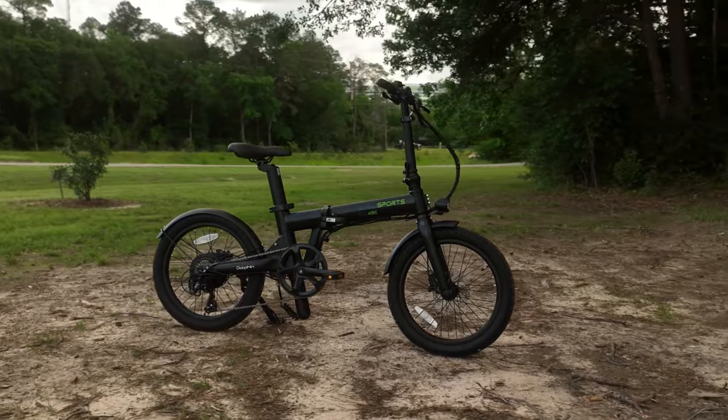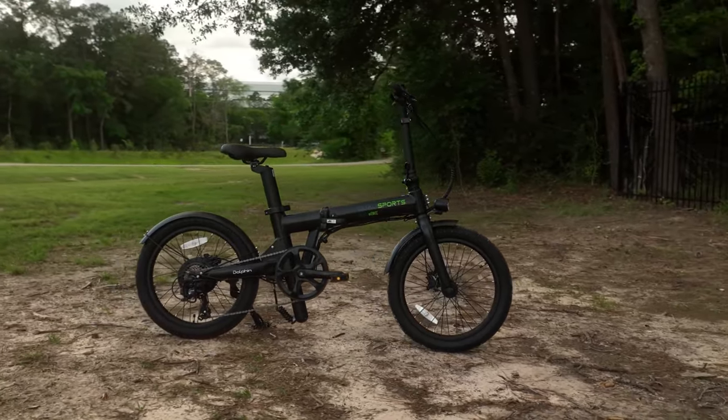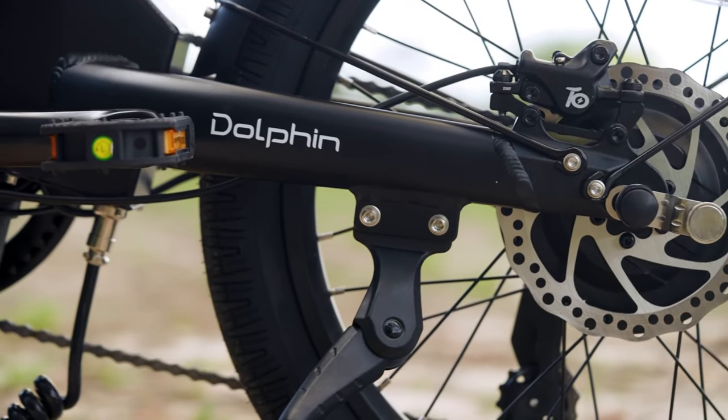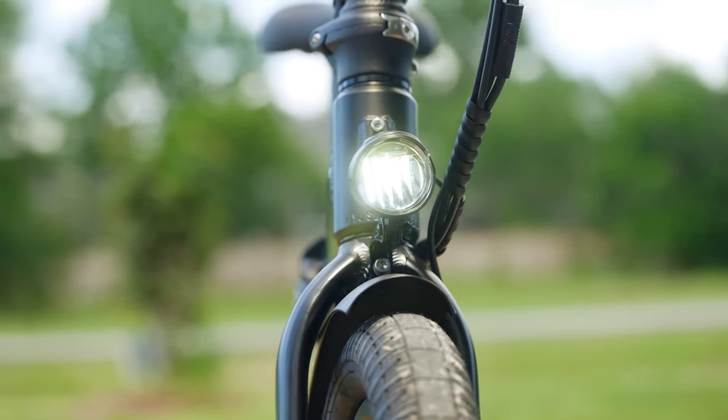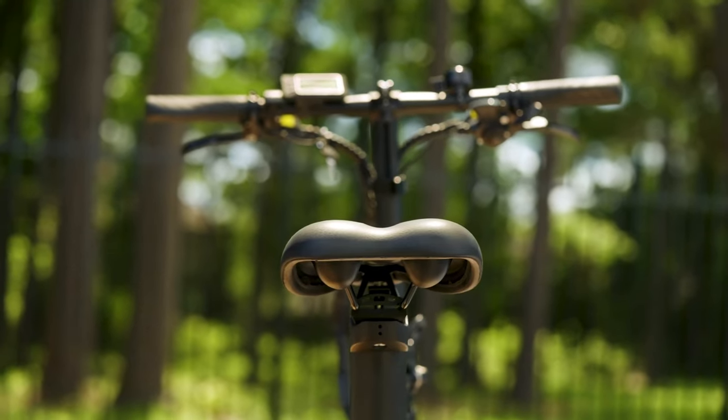Prepare for a ride as we zoom into the world of e-bikes, featuring none other than the majestic Koala Sports Dolphin Plus. Priced at $1,900, this is crafted for the urban rider who's ready to conquer the concrete jungle while keeping Mother Earth happy.